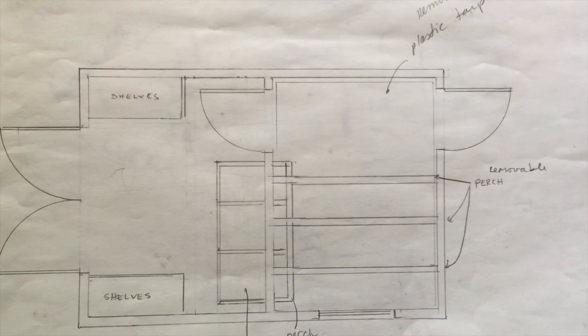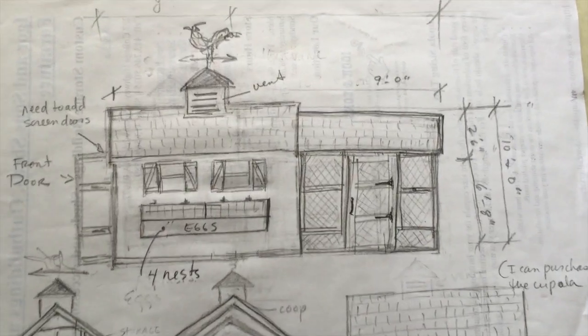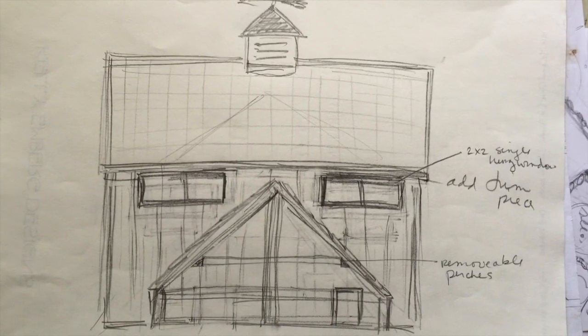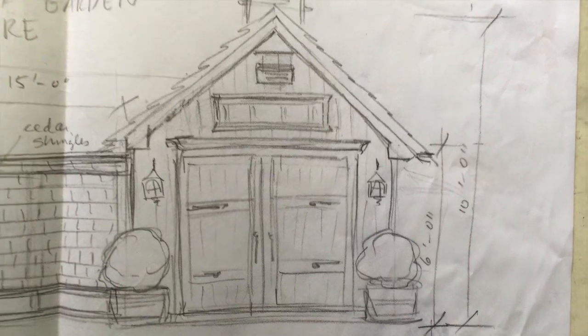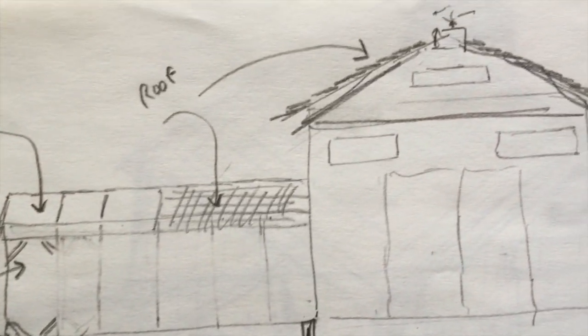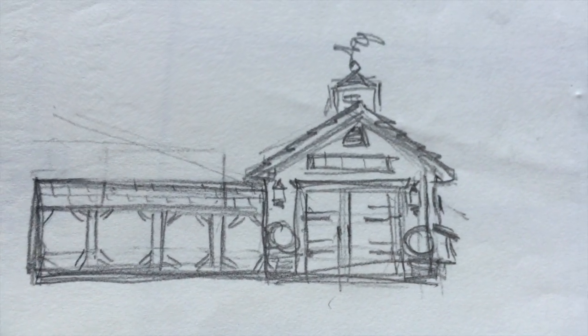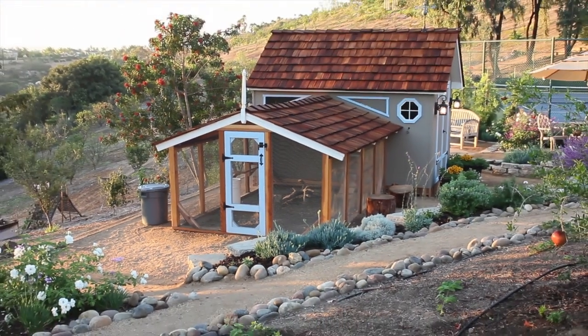After I ordered the shed, I needed a plan. I did lots of research and contemplated a number of different designs, but understanding the location and how I wanted it to sit on the site, I finally ended up with this design. Here's a quick glimpse of my coop and run going up.